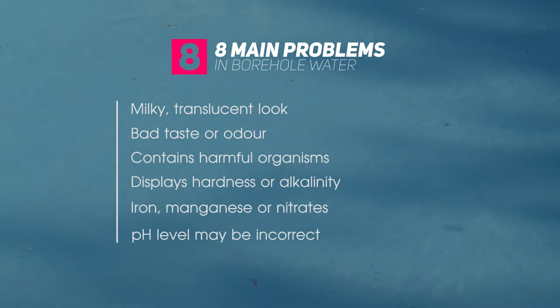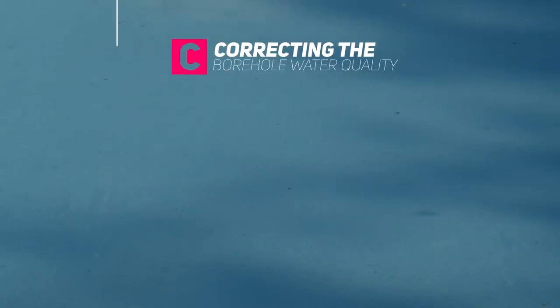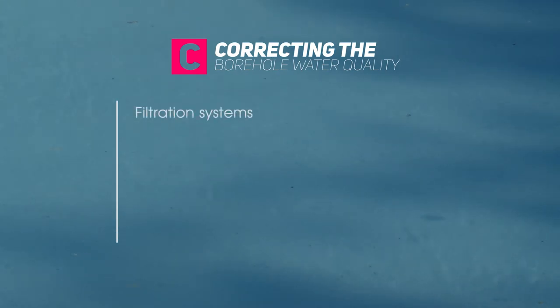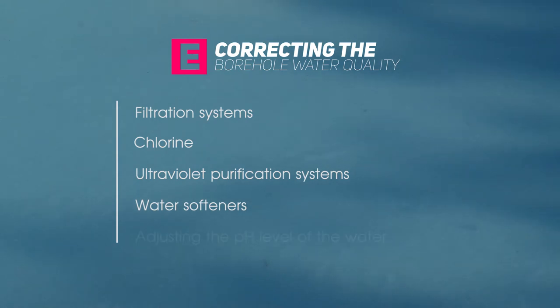It's very unlikely that you'll have all of these problems, but you may have one or two. All of these problems can be corrected by using filtration systems, using chlorine, using ultraviolet purification systems, using water softeners, and adjusting the pH level of your water.